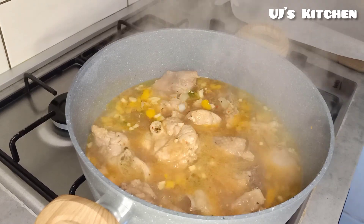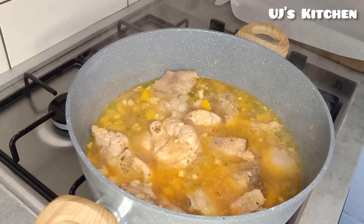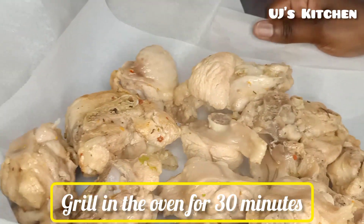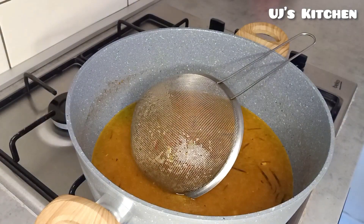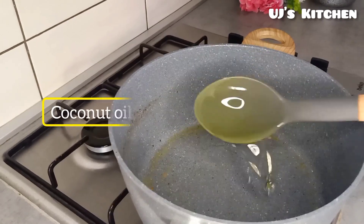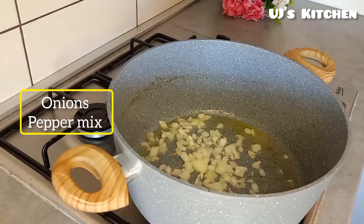After five minutes, take off the meat from the stock and go ahead and crisp it in the oven for 30 minutes — you can also stir fry it. Filter out the herbs from the stock, then in a pot add in some coconut oil, going in with your onion and pepper mince.